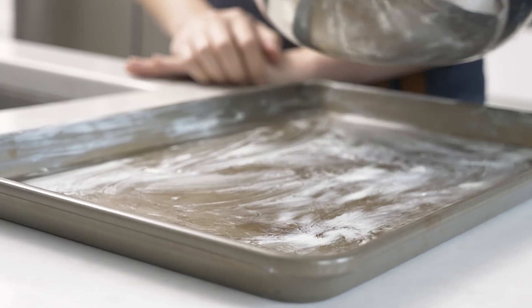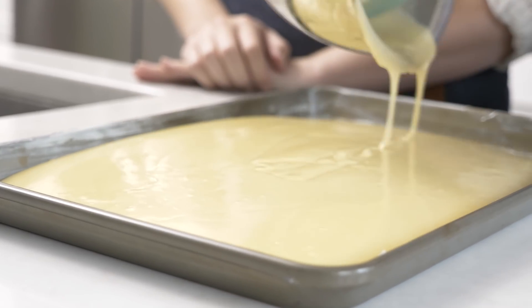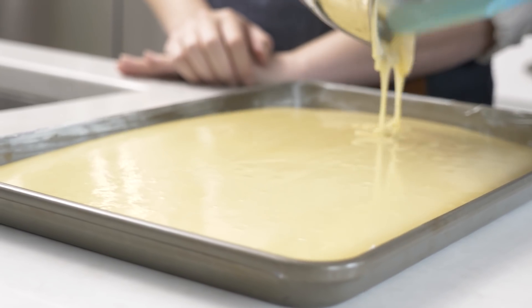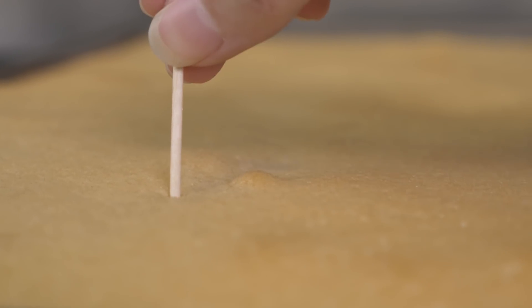Grab a greased, buttered 10-by-15-inch jelly roll pan — you can also use a sheet pan, but the cake will be a little thinner. Bake at 375 degrees for about 23 minutes; if using a sheet pan, shave a few minutes off. You want a toothpick to come out very clean.